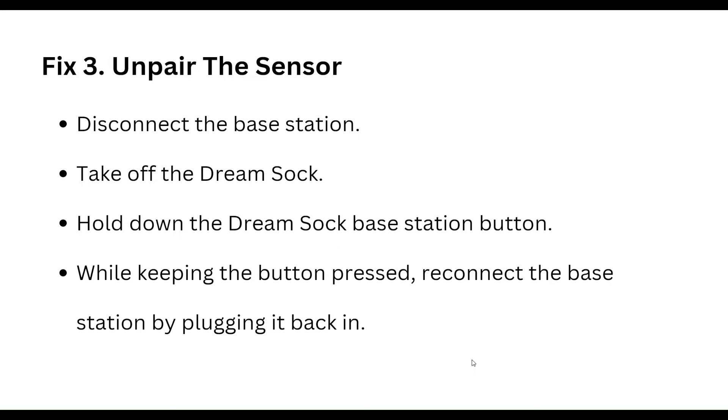The third step is to unpair the sensor. Disconnect the base station and take off the DreamShock. Hold down the DreamShock base station button, and while keeping the button pressed, reconnect the base station by plugging it back in.